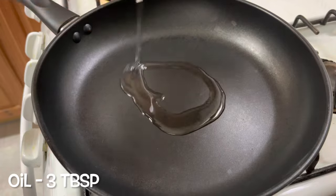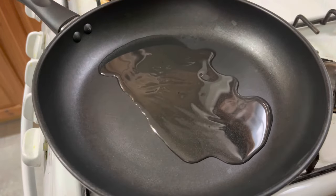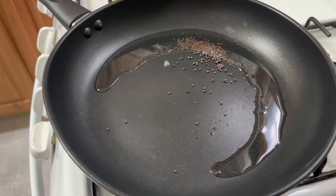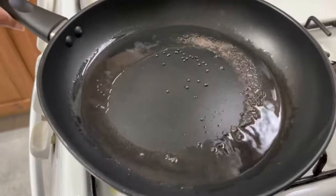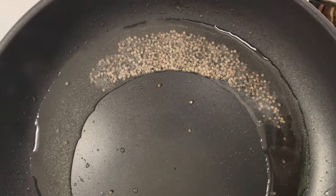Now let's prepare the paste. In a pan, add three tablespoons of oil. Then add one teaspoon mustard seeds and allow the mustard seeds to splutter.